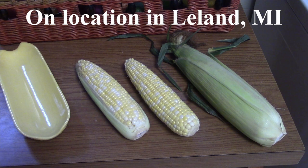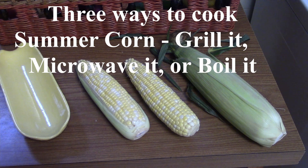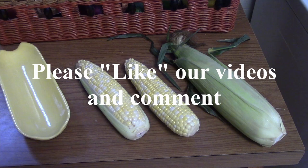When you do cook it, there are actually three different ways. You can grill it, you can microwave it, or you can boil it. Each has its pros and cons, and it's mostly a personal preference thing on how you do it.